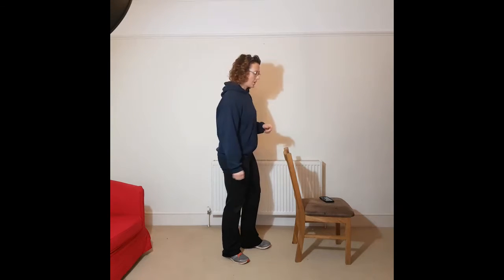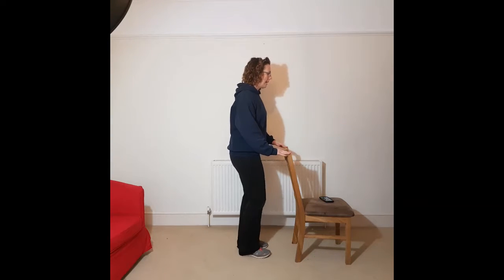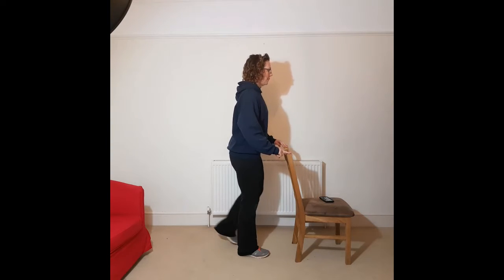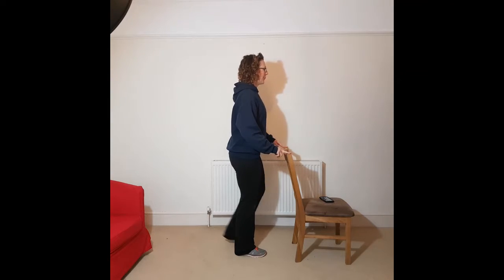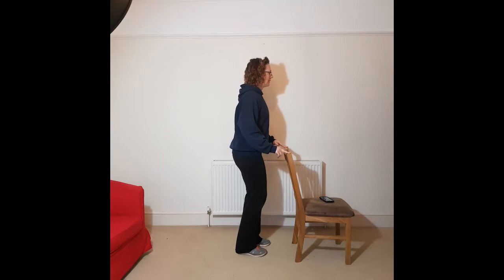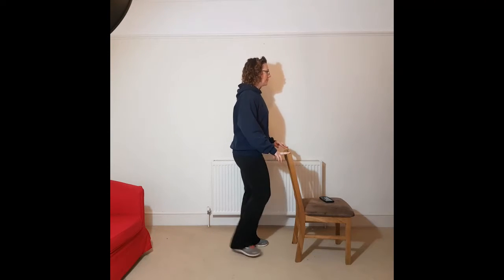Moving on, we're going to go to the last one, which is a toe tap behind. Using the chair for balance, tapping with that toe lightly and then coming back up to standing. With just 14 seconds more of this warm up. So we've just warmed up, we've loosened everything up, hopefully got the blood pumping a bit — muscles starting to feel a bit warmer. So we're going to do a bit of mobility and mobilise some joints before moving on to the main exercise session.